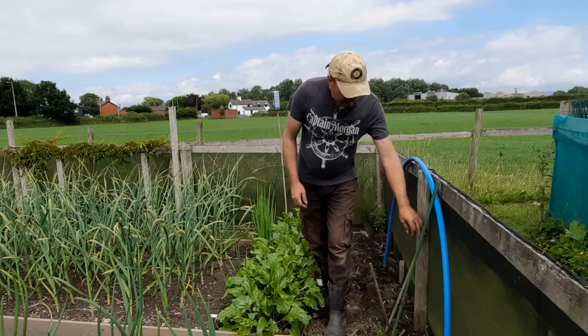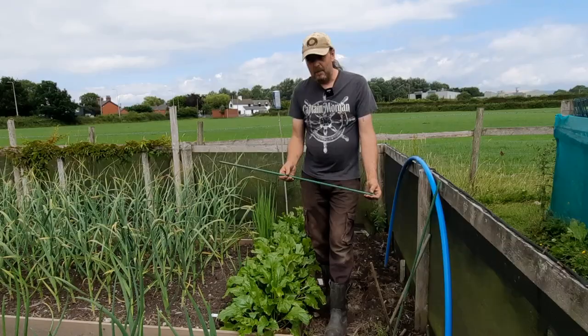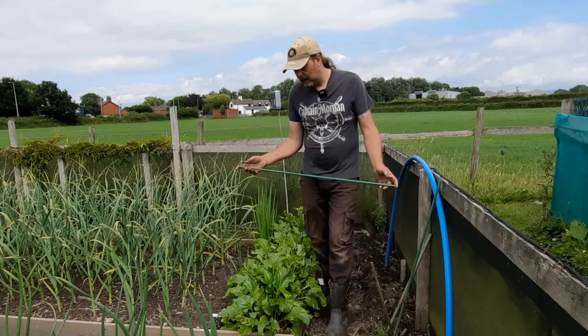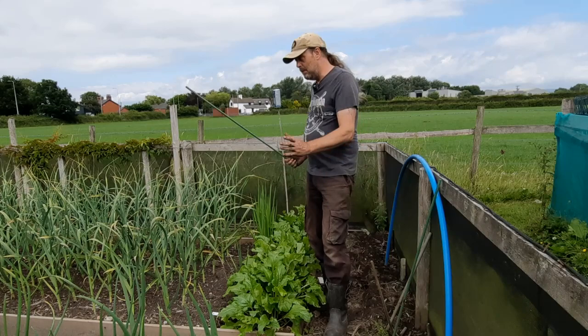I'll try and put the link in the description to where I got these new ones from — I think it was on Amazon. They weren't dear; I think it was 50 in a box, though you can get them in smaller amounts. I use eight to a bed because I have four hoops.